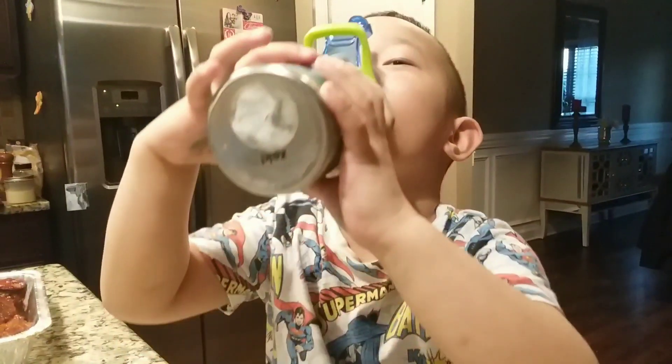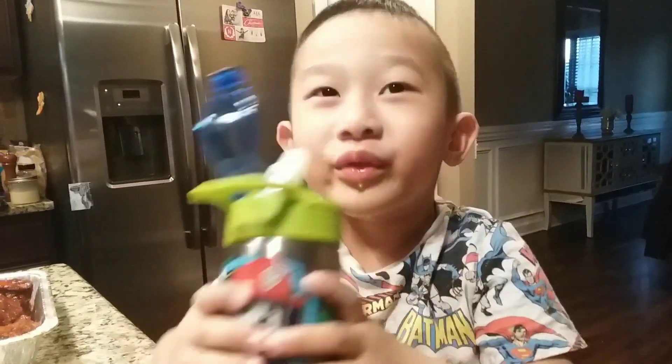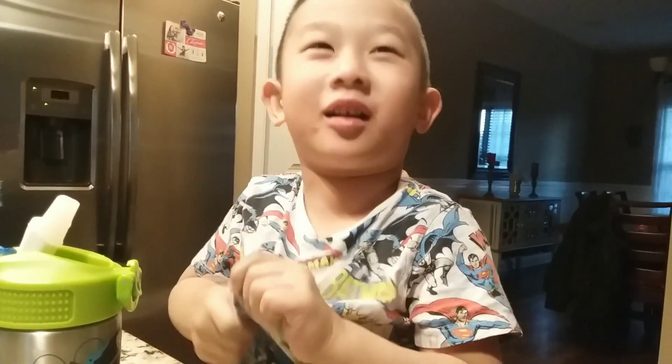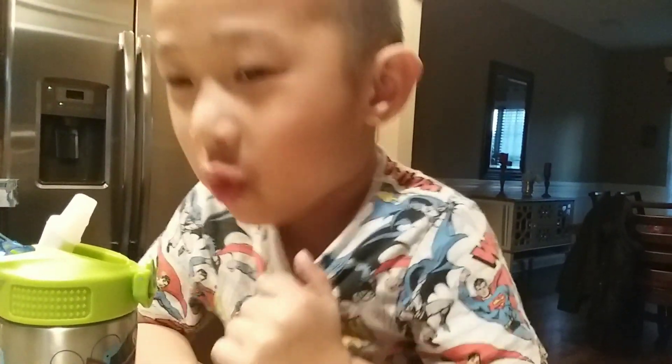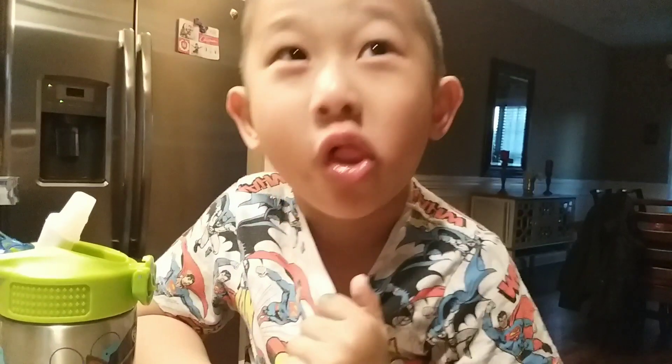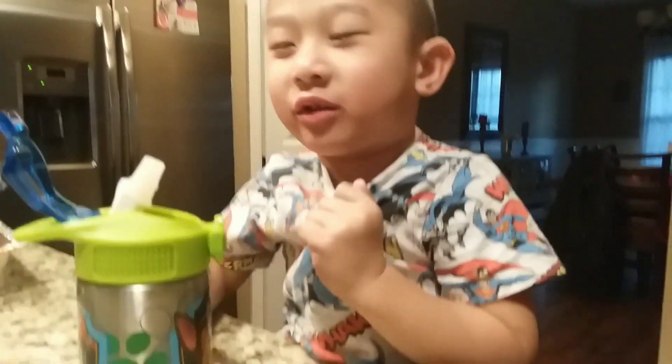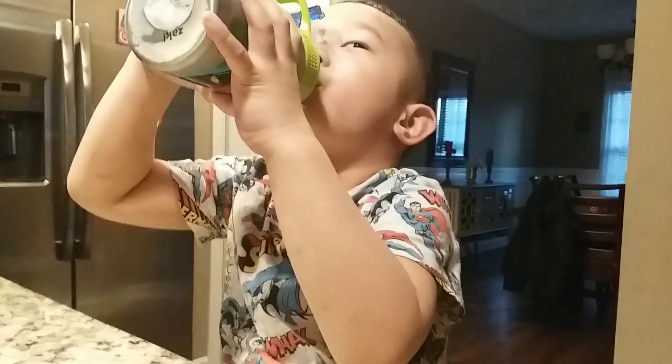What kind of sound is that? Let me hear it again. Wow, it's like a bird! You like your tumbler a lot, huh?